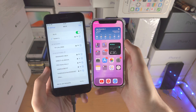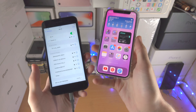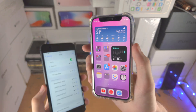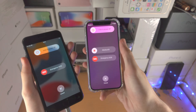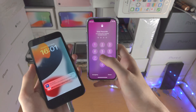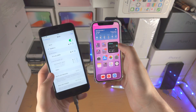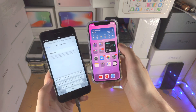Second, if you still do not see the share prompt, you will need to restart both devices. To do a restart, press and hold the volume down key and power key together until you see the 'Slide to Power Off' slider. Slide to power off, wait ten seconds, then turn your iPhone back on. When you try to share the Wi-Fi connection again, it should work.